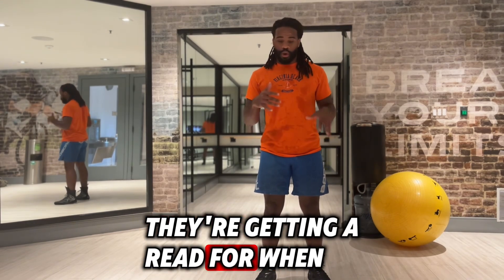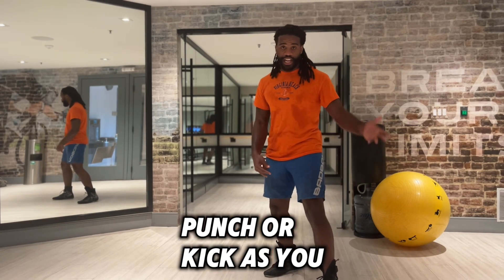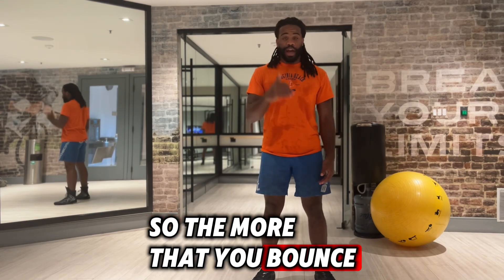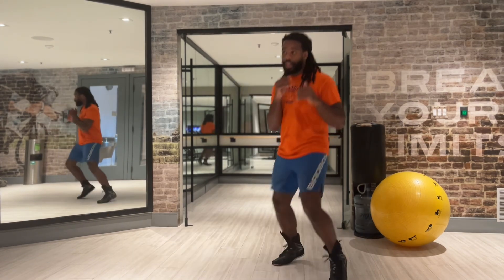They're getting a read on when you land, how long it takes you to get back up, when they can sneak in a punch or a kick as you land or when you're up in the air. So the more that you bounce in one place and you're up off the ground, the easier it's going to be for them to time you for a counter.